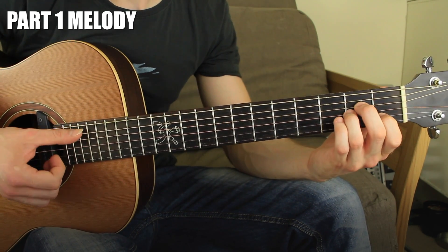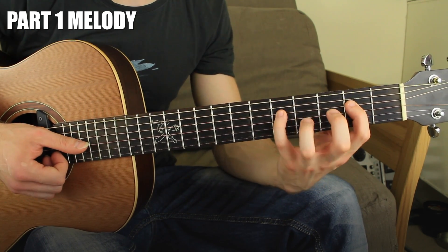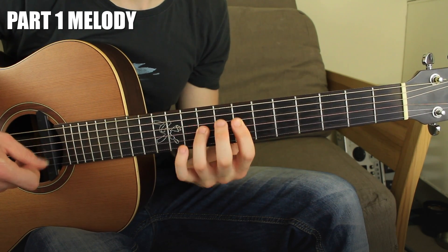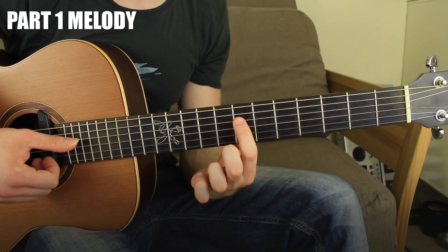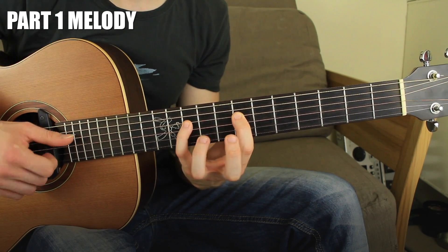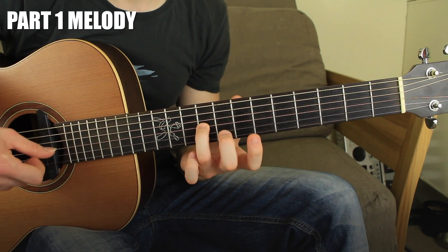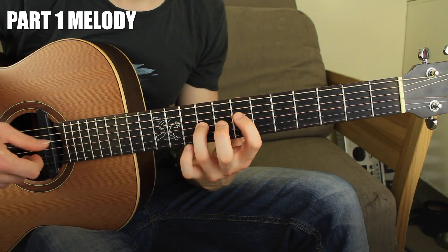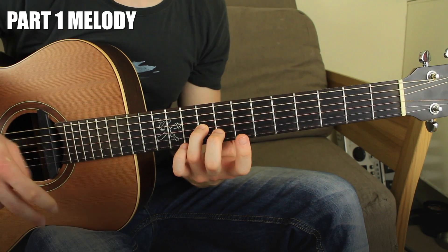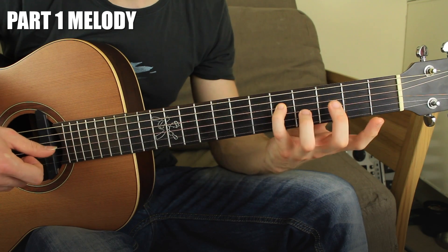The second chord is an A minor chord and we're going to play it following exactly the same shape, but all the way up to the 7th fret. So it's exactly the same thing: 4th string fret number seven, then fret number ten, and on the 3rd string fret number nine. Always use the thumb. So far we have two chords — E minor: 2, 5, 4; A minor: 7, 10, 9.